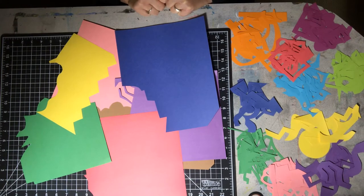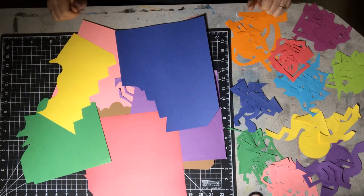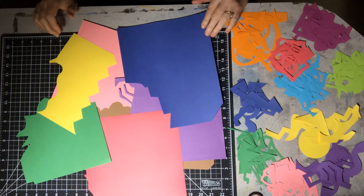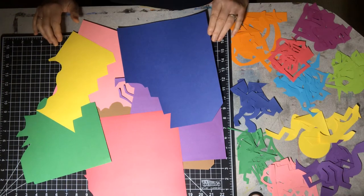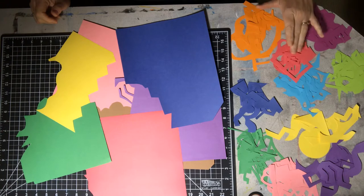Matisse started out as a lawyer. He came from an affluent family and went to law school, but he got sick in his 20s — around 22 — with appendicitis, so he was bedridden for quite some time. His mom got him some paints to keep him occupied, so he learned basically by himself to paint. He started painting these amazing paintings and was really quite good at it, so he decided to give up law to go to painting school, eventually becoming one of the most famous artists we know today.